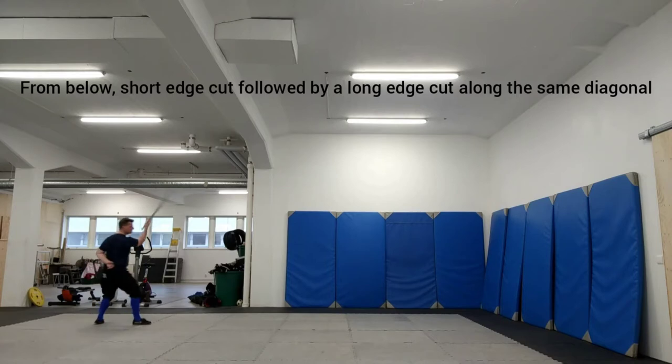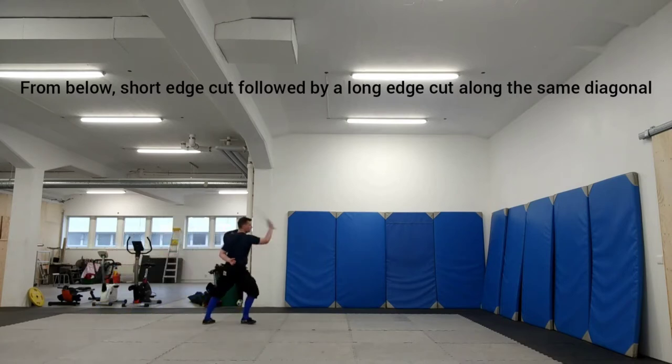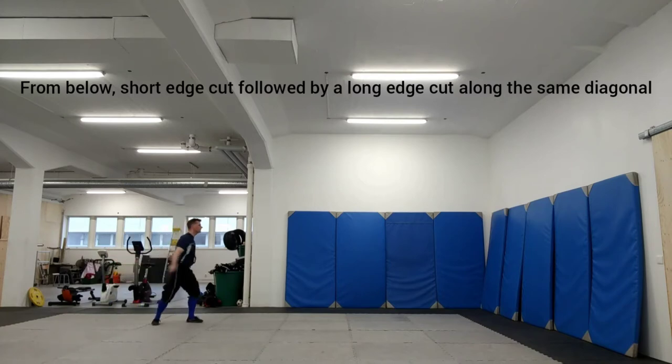From below, make a short edge cut followed by a long edge cut along the same diagonal. This is also a basic handling drill. Just like before, turn the short edge cut and step with the long edge cut.